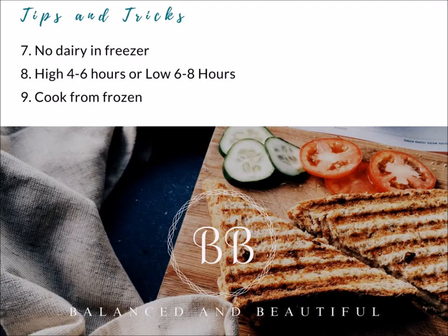Another tip is about dairy. Do not add any dairy to your frozen crockpot meals in the freezer. In the crockpot, you want to only add dairy within the last 30 minutes before cooking is done — this will make sure your dairy does not curdle. There are usually two cook times: high for four to six hours, or low for six to eight hours. If it's noon and you haven't pulled anything out, you can still do high for four to six hours.